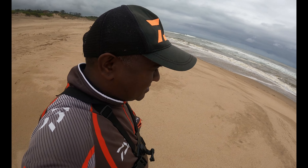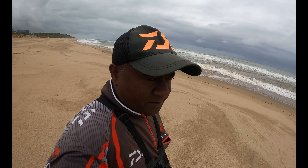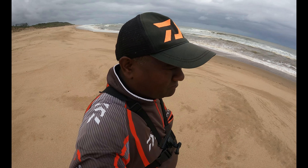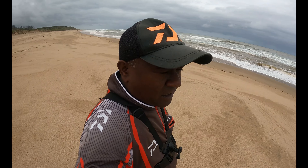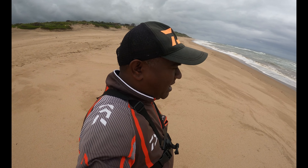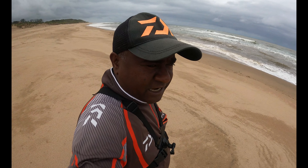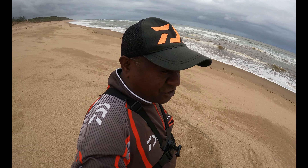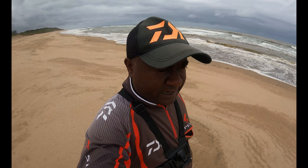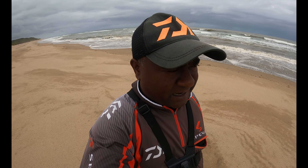Good afternoon guys, ladies, kids — welcome back to another episode. Today it's shad open season, late afternoon. I'm at Commerce North Bank. Sources say there's been some shad in the area, some big shad, so I'm going to be fishing for shad only today.